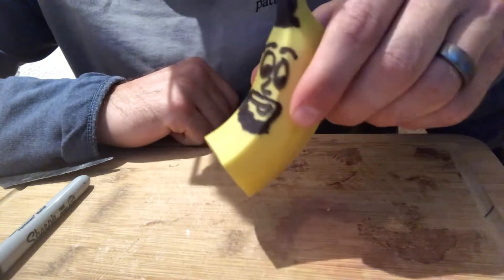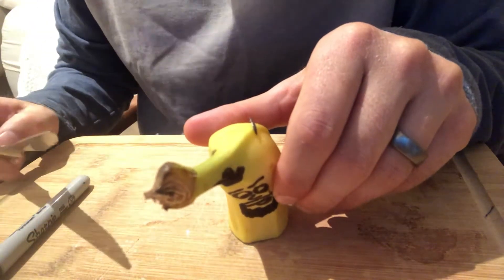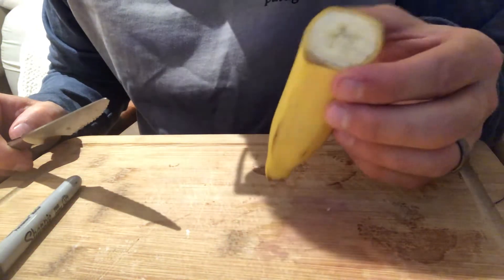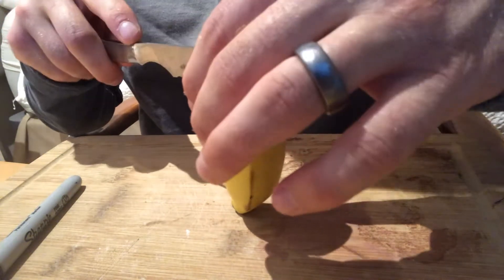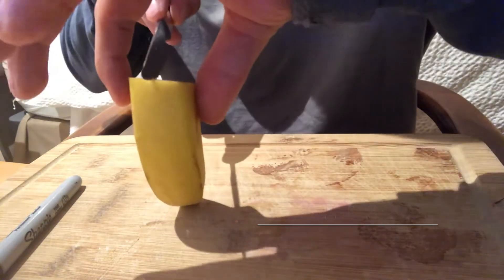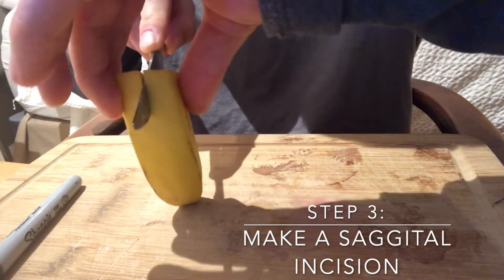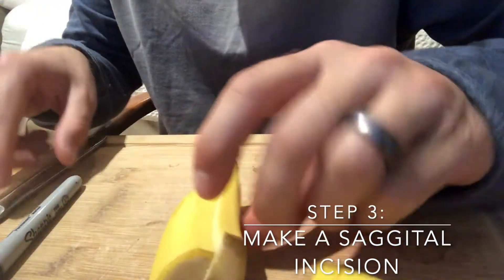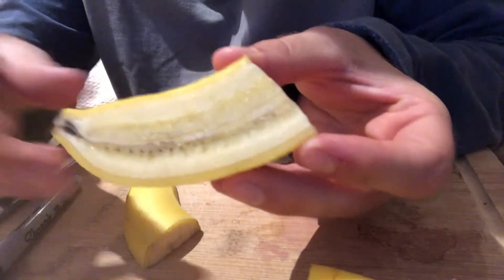So after we've made our horizontal cut, we now have half a banana. We're going to grab our inferior half and make a sagittal incision. Try to go right down the center for your sagittal incision. And now we have the sagittal view of our banana.